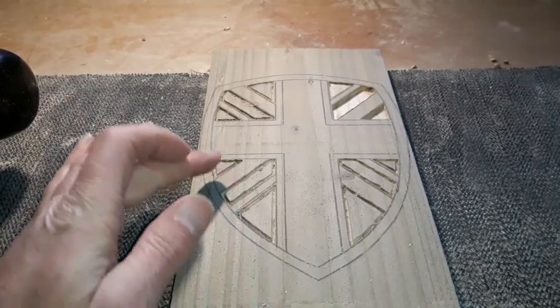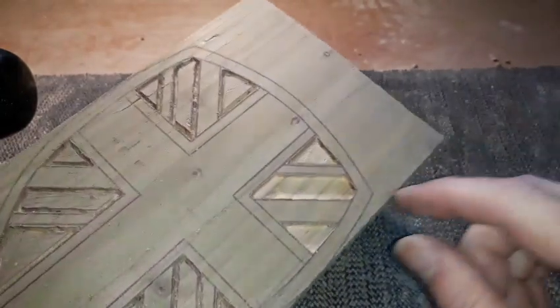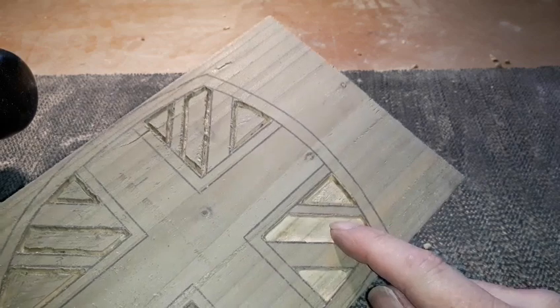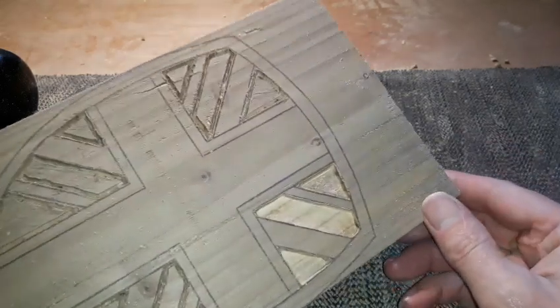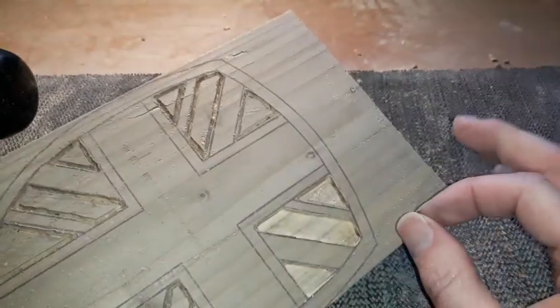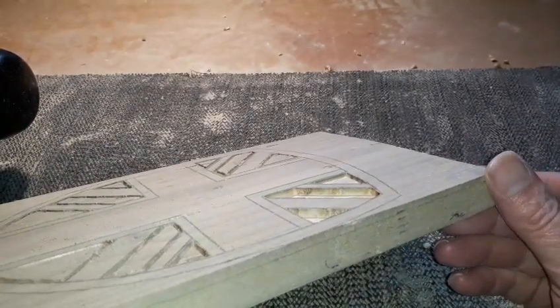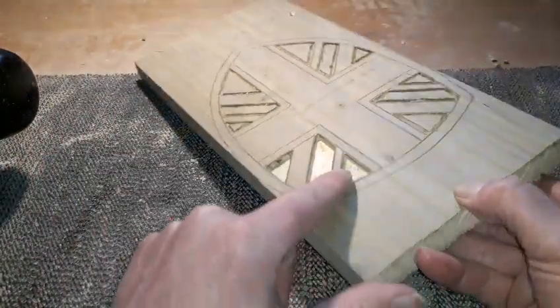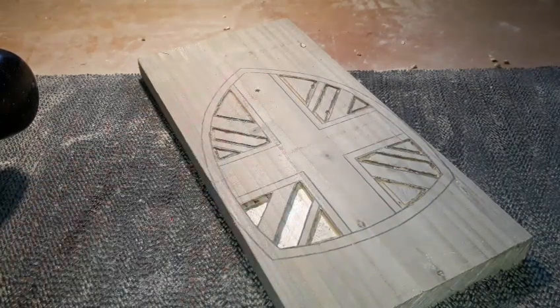Just before we start clearing out these sections, I've had a try at this one up here. It's cleared out nicely, no problem, but it's just too deep for the millen bit — it's struggling a bit. The only thing you can do at these times is skim over it at maybe half the depth, then reset it and go down to the bottom. That's a lot better than making the router bit and motor struggle. So that one's completely done, this one's only half done. We'll go over it all first at half depth, then set it to the deepest point and go over it all again. It's just too deep to do in one go.